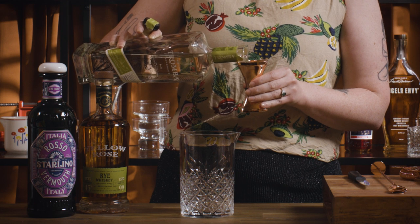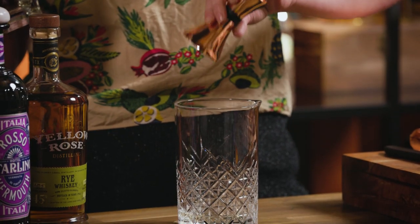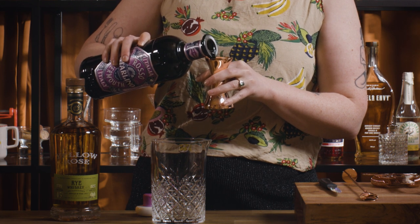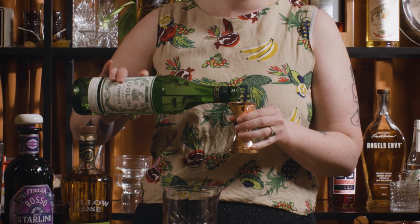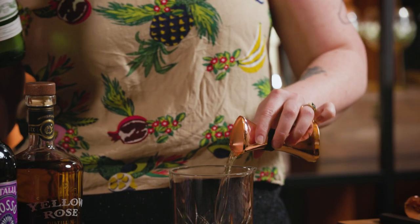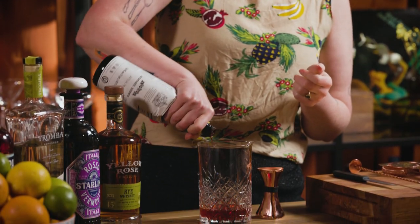For this one we're going to use Reposado tequila, so I'm going to go in with 45ml of that. Then 15ml of our Hotel Starlino Rosso, 15ml of our dry vermouth, 15ml of Campari, and then just one big dash of Angostura bitters.